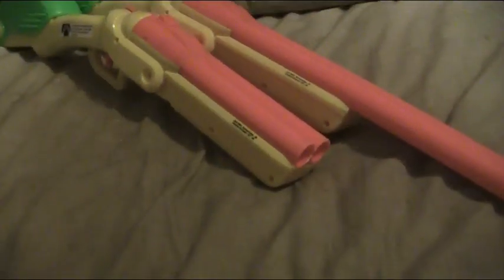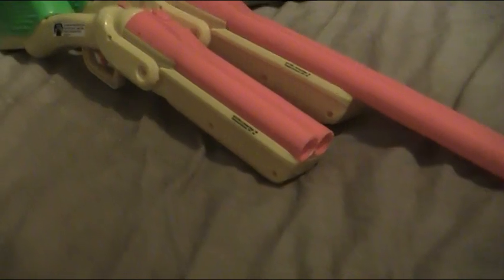I don't know why, but I saw all these videos on YouTube about modding these guns and making them look really cool and doing all that.